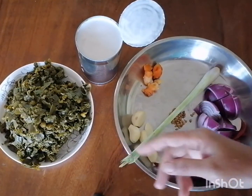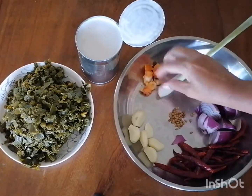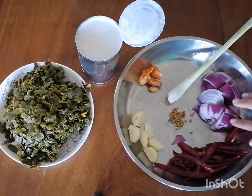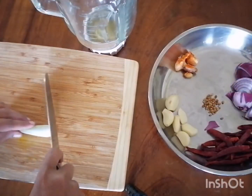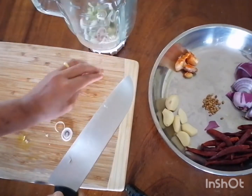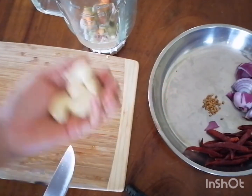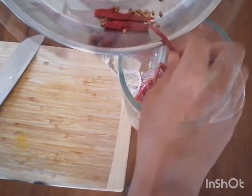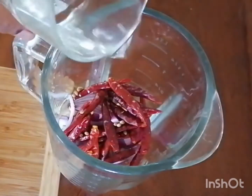For her curry she's going to be using coconut milk, lemongrass stem, turmeric root, red onion, chili, garlic, and coriander. The lemongrass stem she's going to cut up into smaller pieces, shred it up, and get it into the blender. Many of the other ingredients — the onion, garlic, turmeric root, chilies, and coriander seed — go right into the blender as well. She adds some water on top so she can blend it all up.